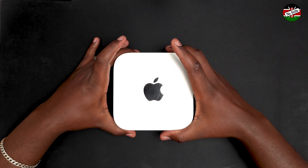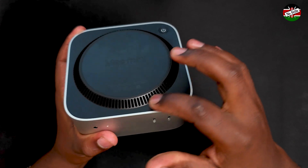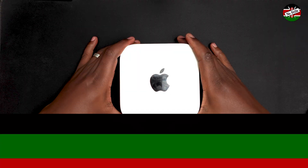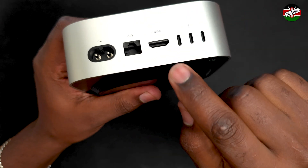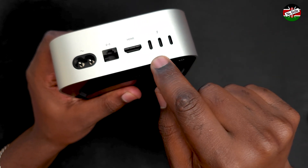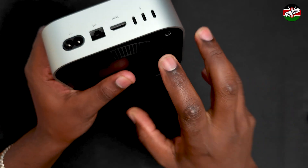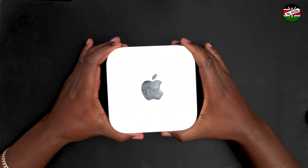The ventilation is placed at the bottom plate, which is made of plastic. You can connect the Mac Mini to external monitors using either the HDMI 2.1 port or any of the three Thunderbolt 4 Type-C ports located at the back. The maximum number of displays supported by this base model Mac Mini is detailed on Apple's website.